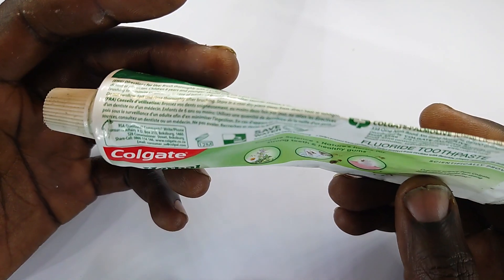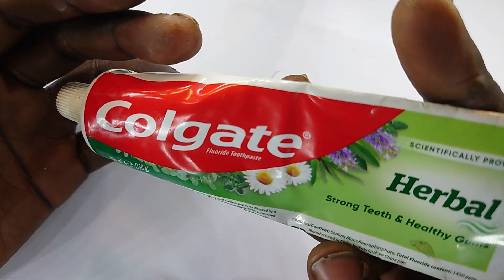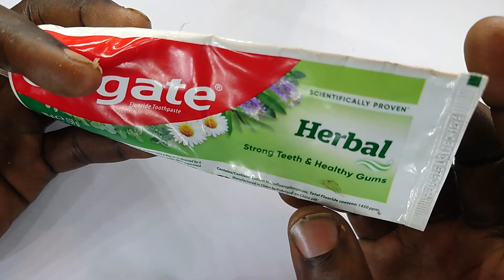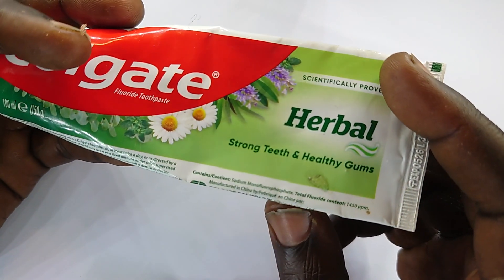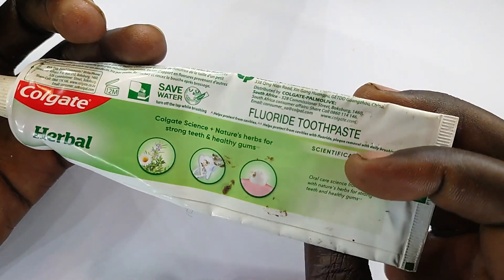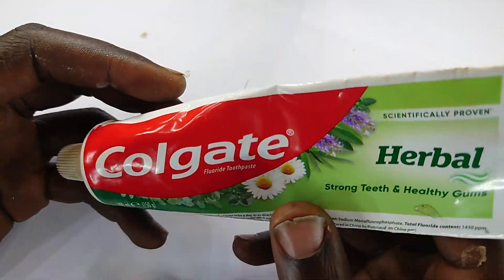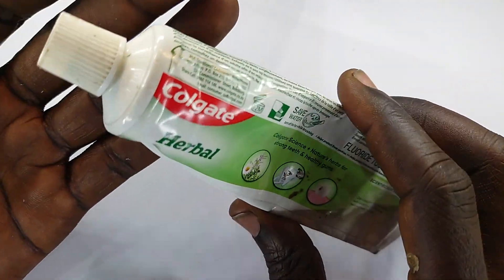I'm a bit curious what this one contains in terms of ingredients. I'm seeing sodium monofluorophosphate, and then we have fluoride content, then manufactured — it looks like they do not want us to know the recipe. But anyway, all you need to know is that you should brush after every meal to have clean teeth.